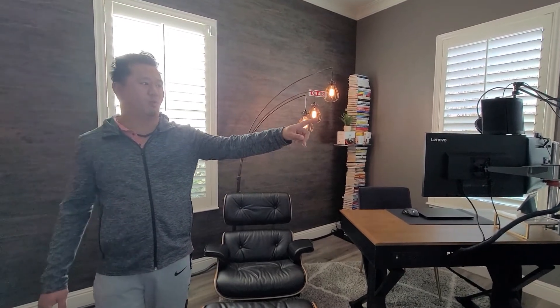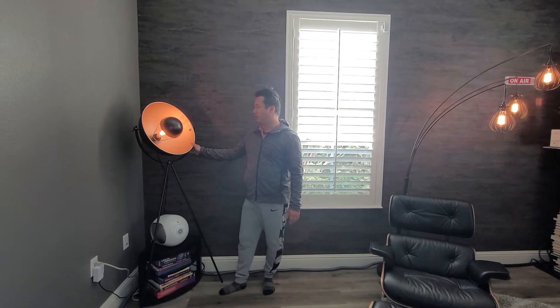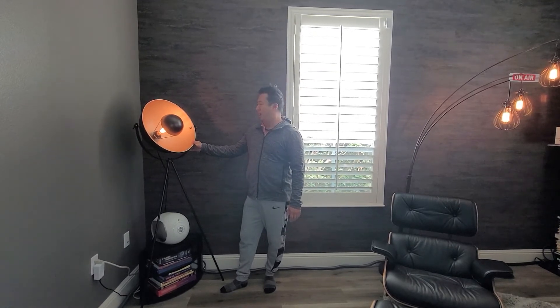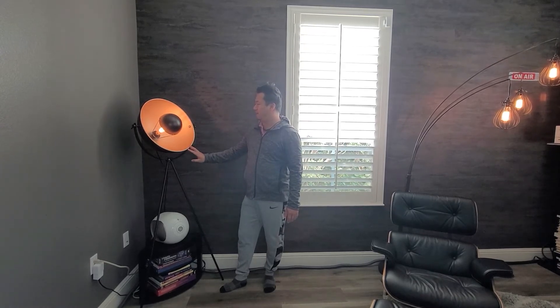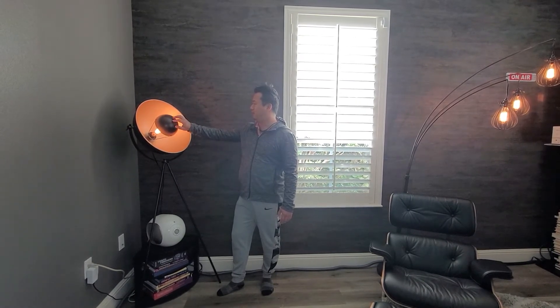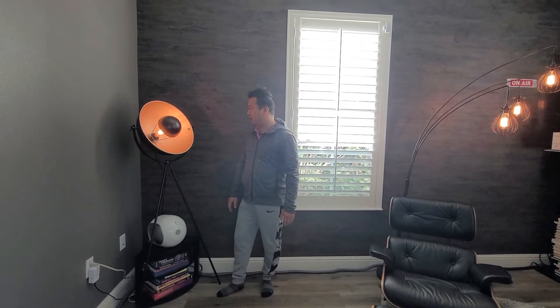We have a spotlight lamp in the corner that also got renewed life with an Edison bulb, and then this one I bought. I fell in love with a version of this from Pottery Barn — it's called the Baldwin lamp — but that one's $500. I found a similar version on Walmart for about $90. A little bit shorter, but the only thing I'd want to change is maybe spray painting the brass to make it a little bit brighter.